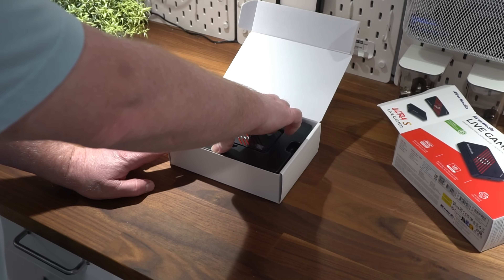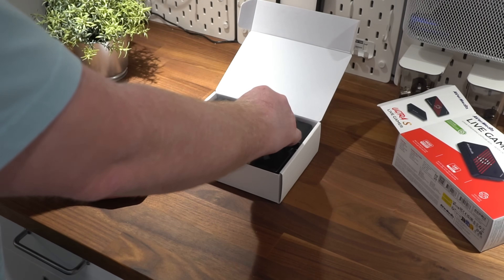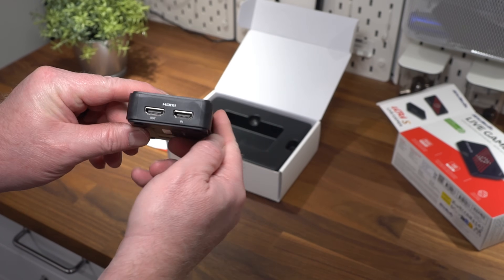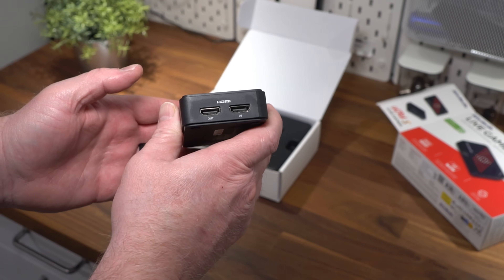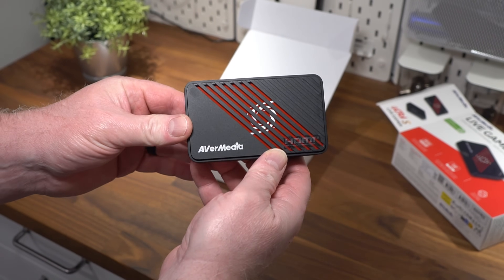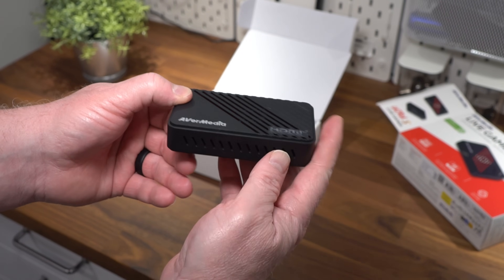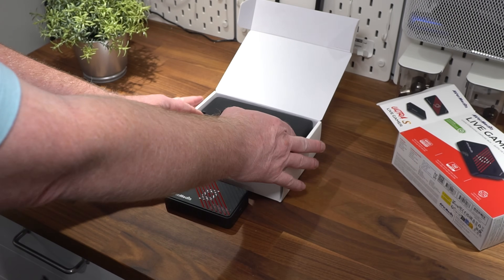Ultrawide support means 3440 by 1440p is supported. It is a very simple USB capture, very easy to set up. It comes with a USB-C to A cable and is USB 3.2 Gen 1, so you need to make sure you have that port available. You also have an HDMI input and output for passthrough, and it does come with an HDMI 2.0 cable, so you don't have to worry about that.